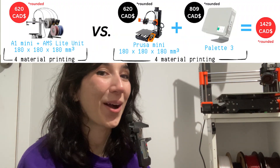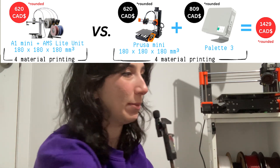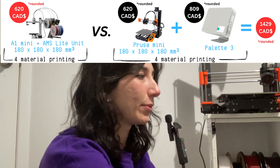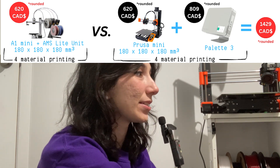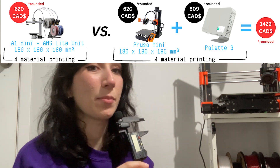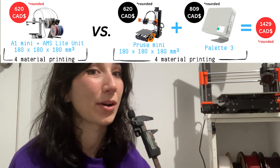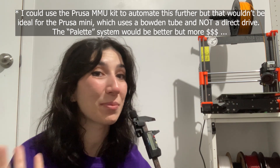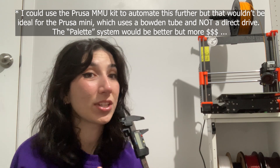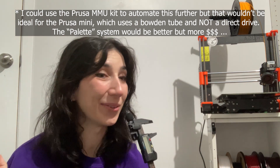Taking a look at the new A1 Mini, I think Bambu did this on purpose for market competition. The A1 has definitely a lot more features for the price — it comes fully assembled and integrates in about 20 minutes, has full auto calibration, and the main difference is the material system. When you buy the A1 Mini combo for $600, you're getting a system with up to four material changes, so you can do color changes without having to sit there and wait for the printer to pause.